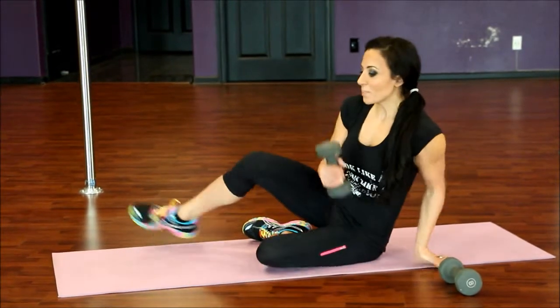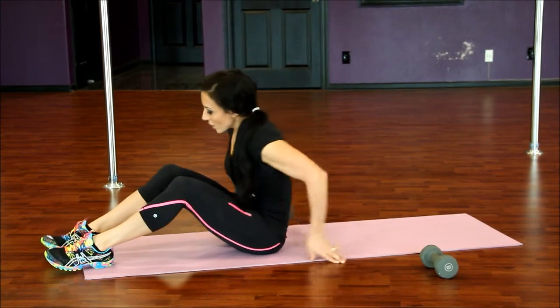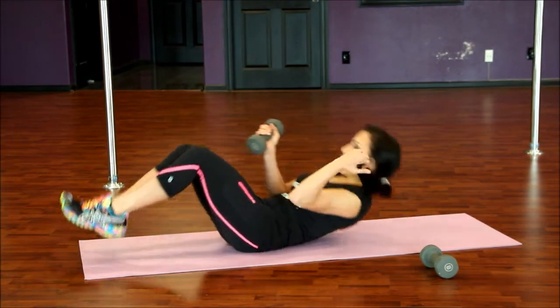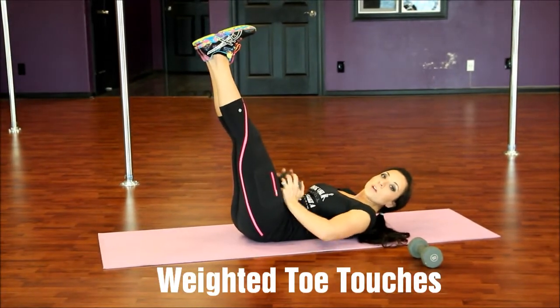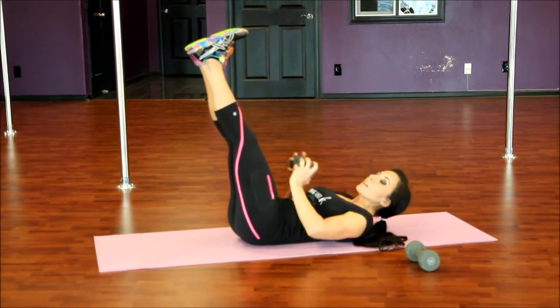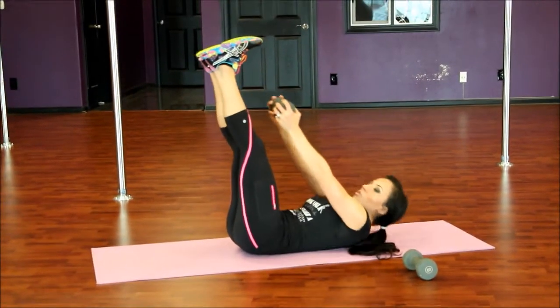So we're going to start on our back. Dumbbell is optional again, but you'll definitely feel the burn much more if you have one ready. Lay back, take your toes up, and keep your legs relatively straight. Make sure your back is in alignment with that mat — press it into the mat and breathe. Hold on to that dumbbell and we're going to reach up for 10 toe touches.